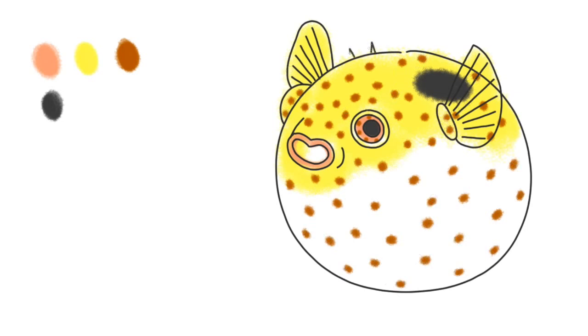Now let's make this a real porcupine fish — let's draw the spines. If you want, you can make your spines bigger.